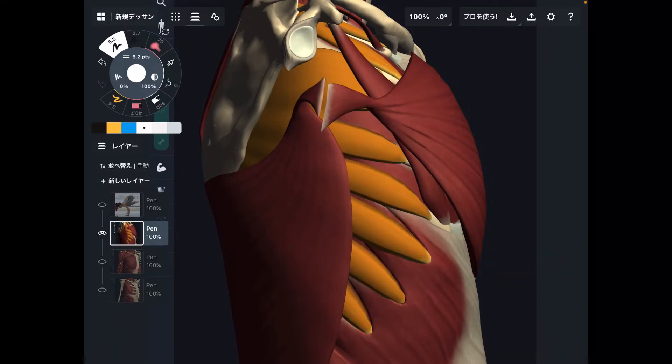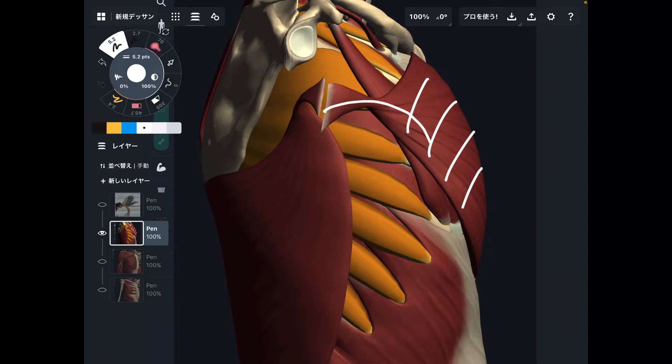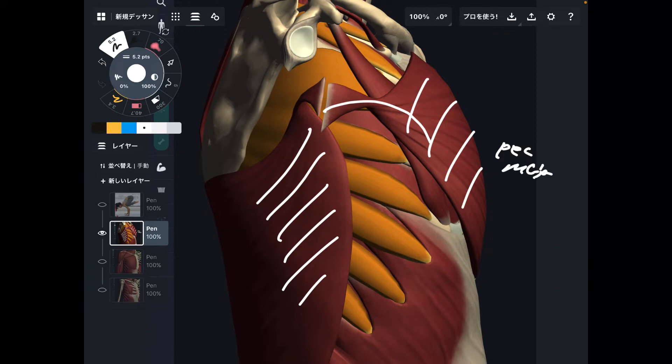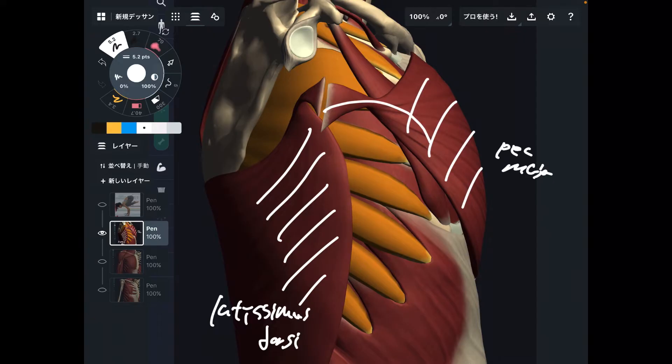I want to use two muscles to find serratus anterior. The first muscle is pectoralis major — let's say pec major. The next one is latissimus dorsi. These two big muscles are important landmarks to find serratus anterior.